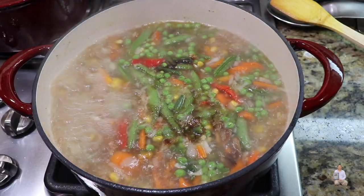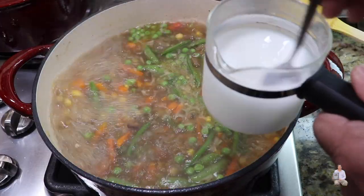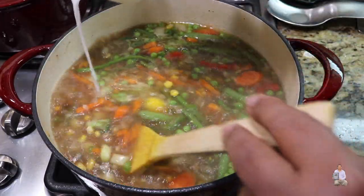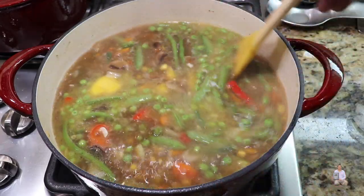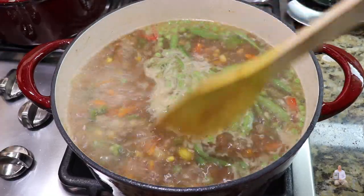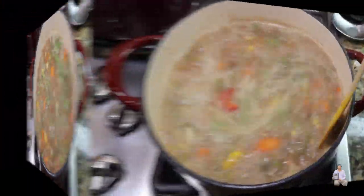Add two teaspoons soy sauce and one teaspoon hoisin sauce, and mix well. Mix two teaspoons of cornstarch with half a cup of water, then slowly pour it in while mixing — this is going to thicken the soup. Cook for another five minutes on high gas, uncovered, until the cornstarch is nicely cooked.